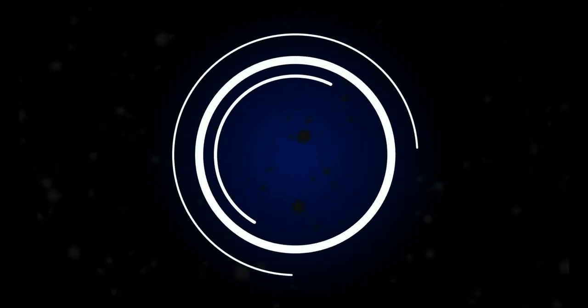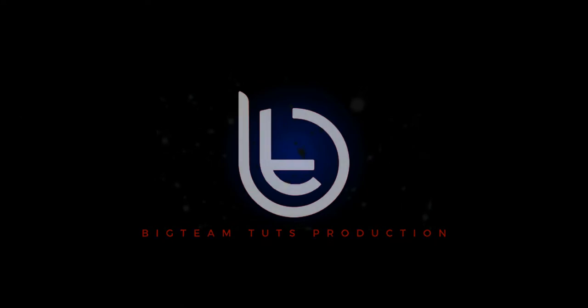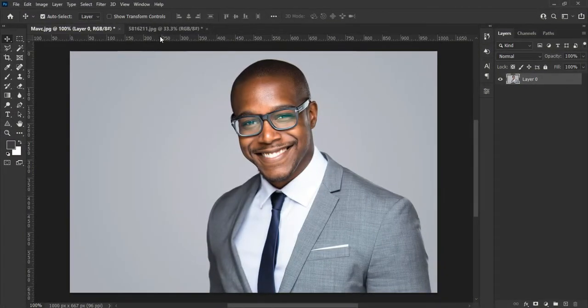Hey everyone, welcome to my another Photoshop tutorial. In today's video I will be showing you how to design a trendy birthday poster like this. Let's jump into Photoshop as we get started.